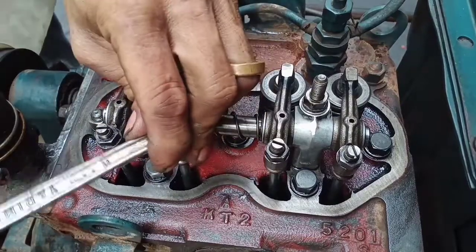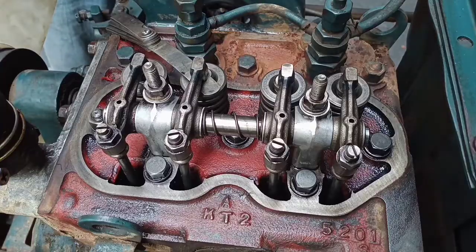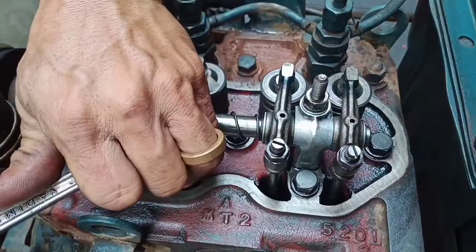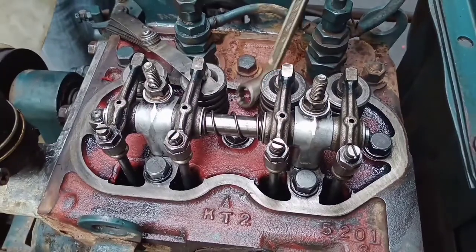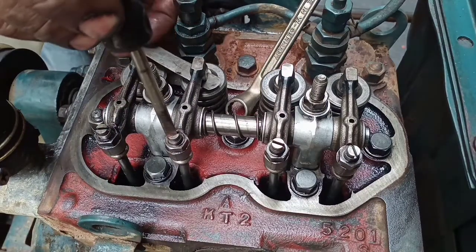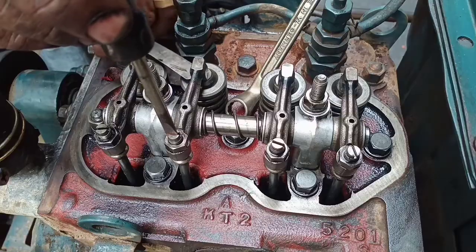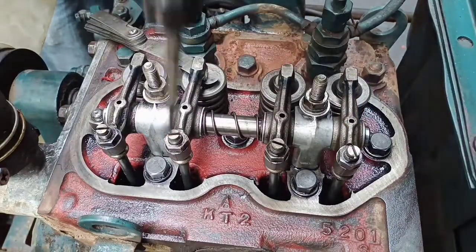You need a 12mm box wrench, a feeler gauge, and a flat screwdriver to adjust the valves. Okay, adjust.